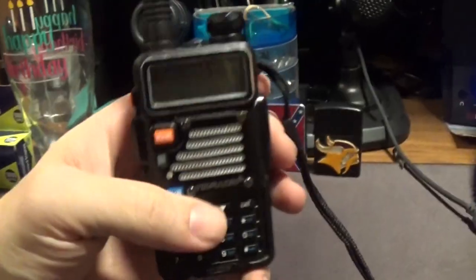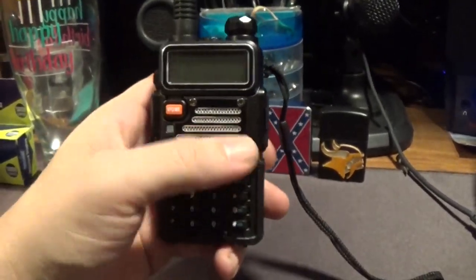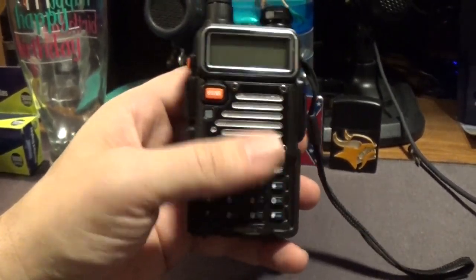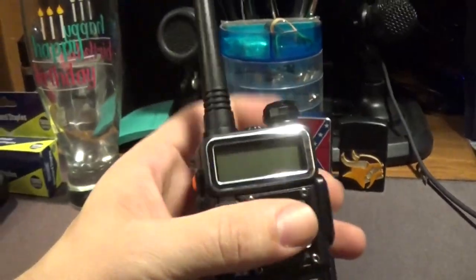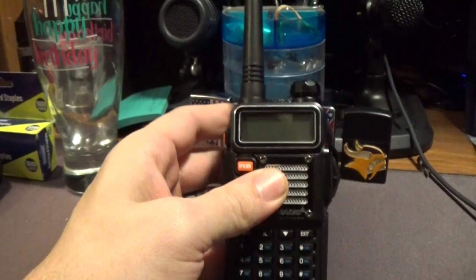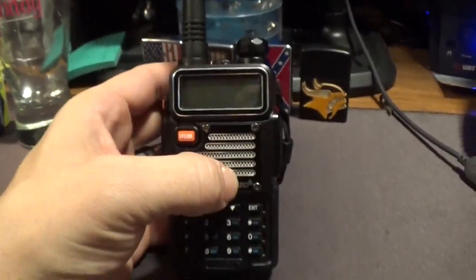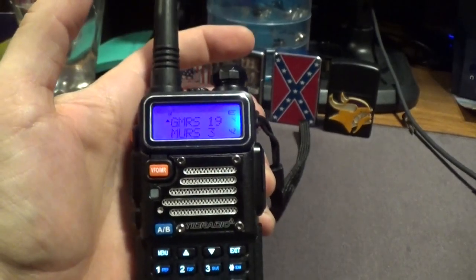Last but not least, the radio itself. This UV5R Pro — I really like its looks. I like the little silver accents they put around the screen there; it just makes it look really cool. This is an 8-watt radio with tri-power — you can do high, medium, and low power outputs. 8 watts is its max. Very stable firmware from what I can see as well.